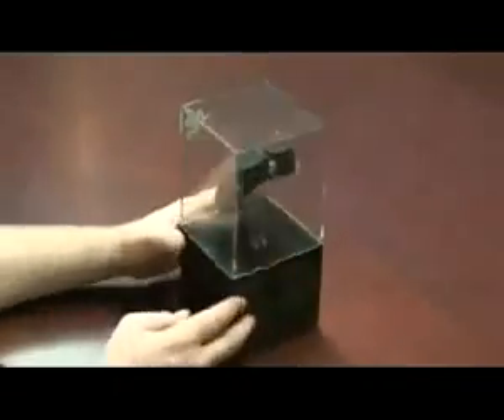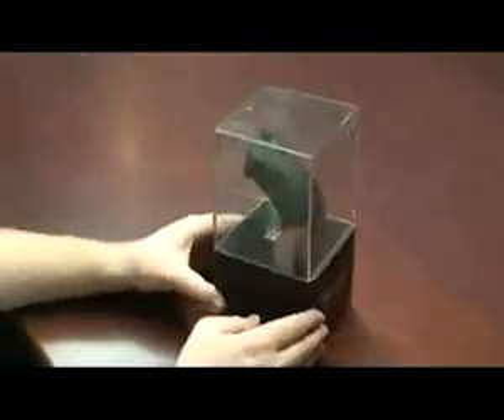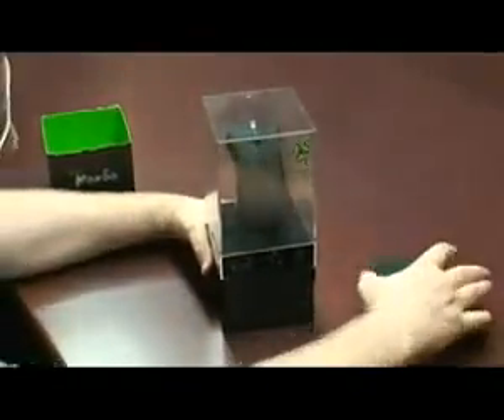This here is the Razer Mamba — this is what it's going to look like on a store shelf. It gives you a nice 360 view of the mouse so you can see it from all angles. The first thing you're going to do is pull that packaging out of its cover and pop off the front panel and the clear cover that comes with the Mamba.